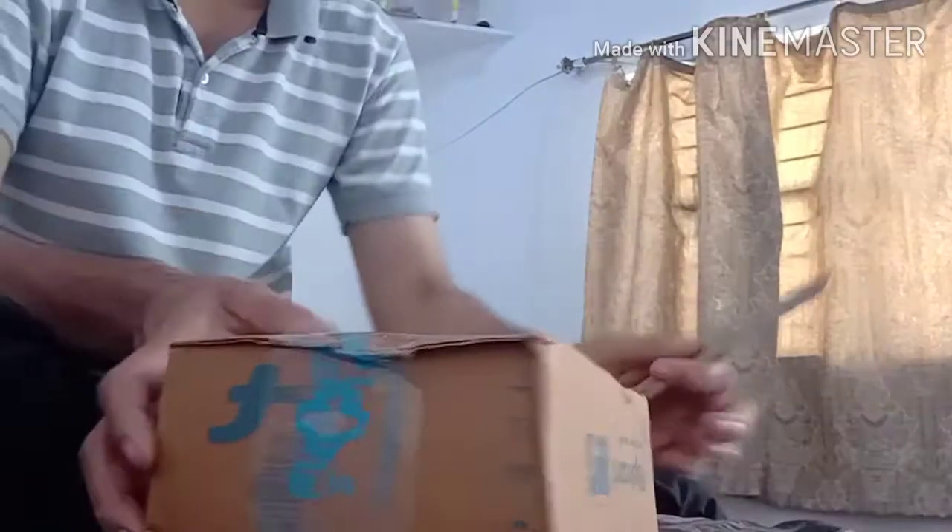Let's unbox it and open it. So now let's cut it.